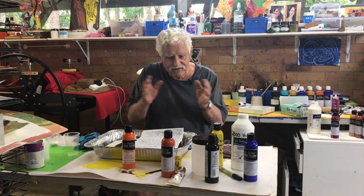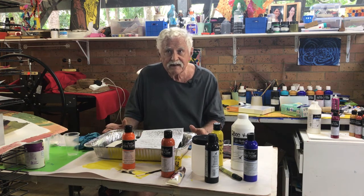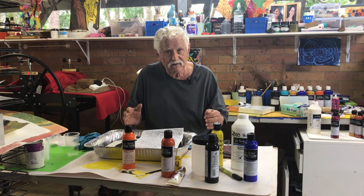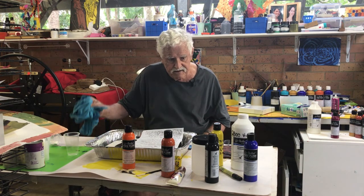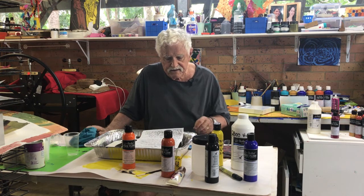I realized after John has actually gone home that there are some notes I need to pass on to you, because this whole process is a bit more complicated than I'd realized. You do need a paint rag, and you need a lot of water. I'm not sure that's in the text.